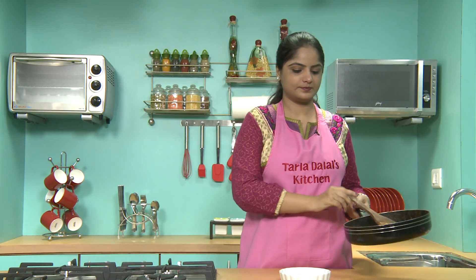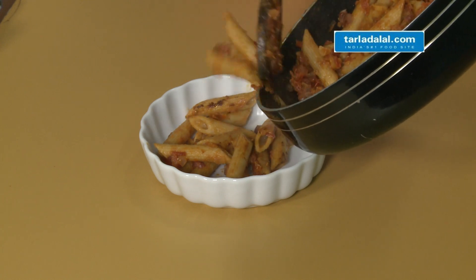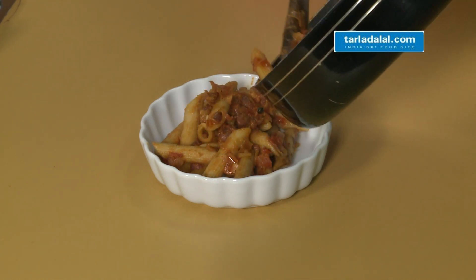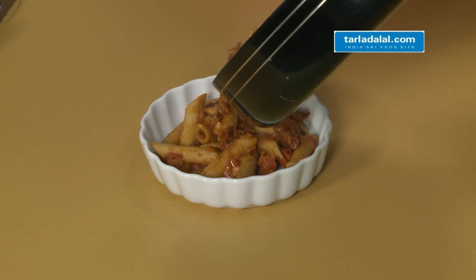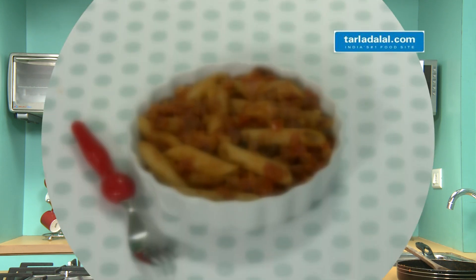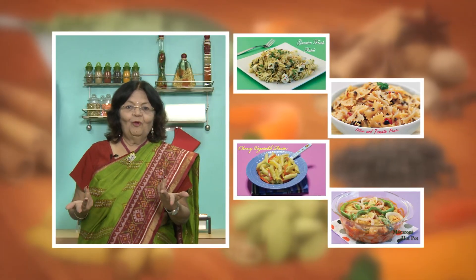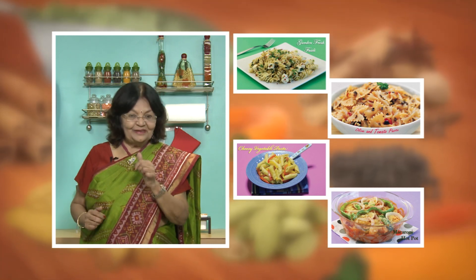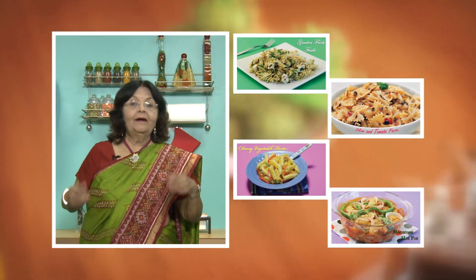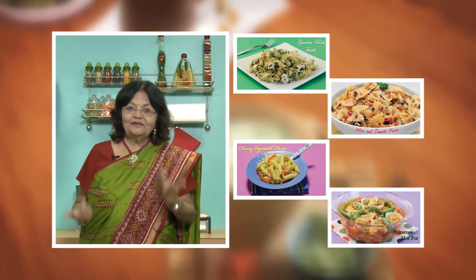And here our pasta is ready — let's serve. Here is your vitamin A and fiber-rich healthy pasta, ready to serve hot. If you liked this simple recipe, give it a thumbs up, click here, and please leave your suggestions and comments below.